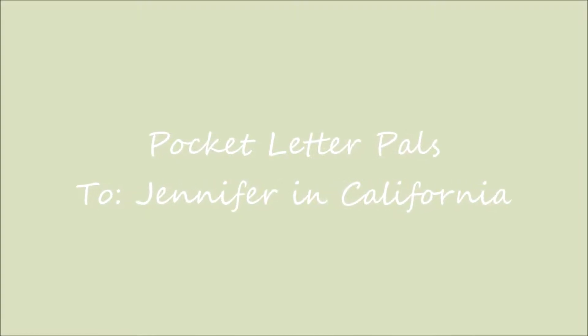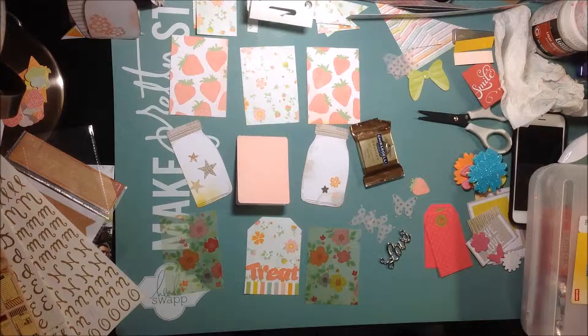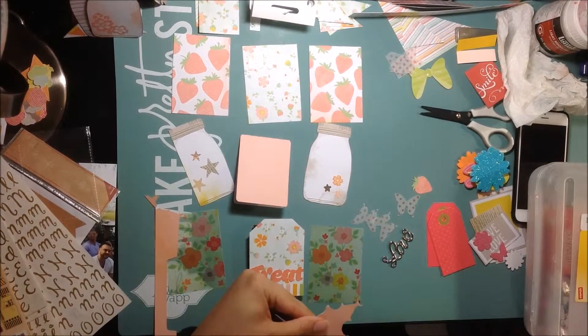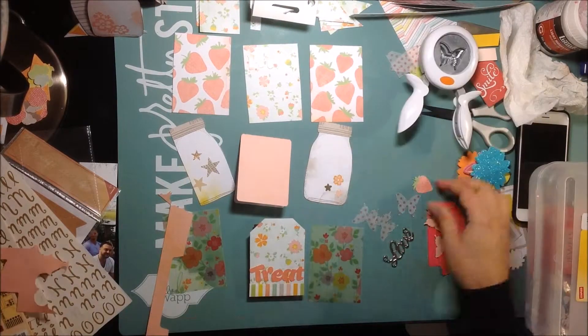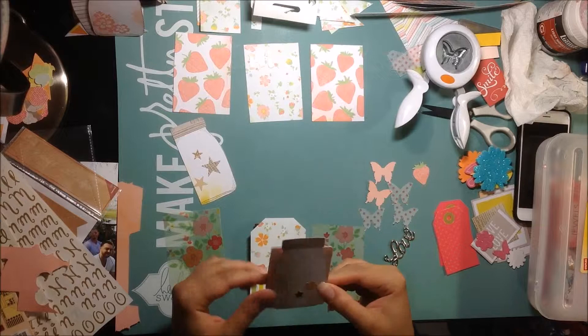Hey my friends, I'm back with another pocket letter. This one is for Jennifer, who is in California. Jennifer is also part of the Victoria Marie Facebook group, the swap that we're doing for the month of May.